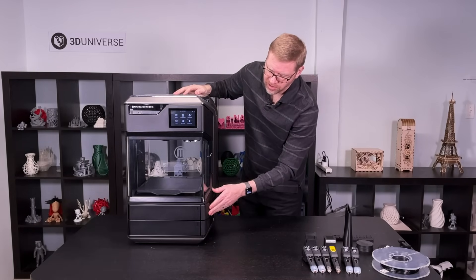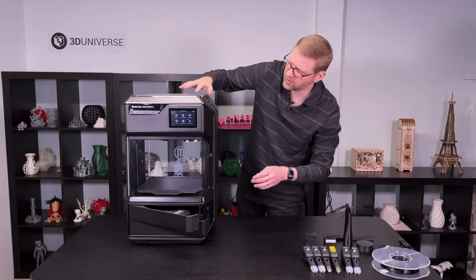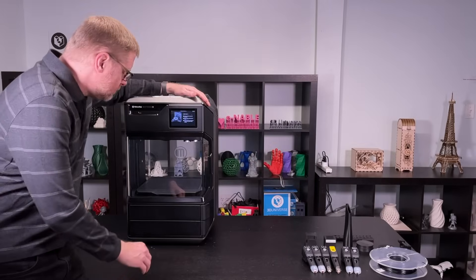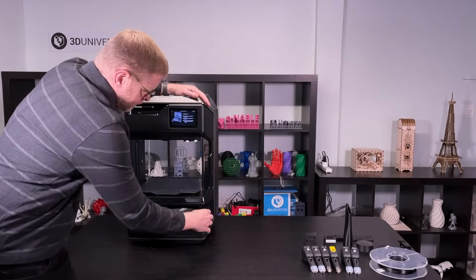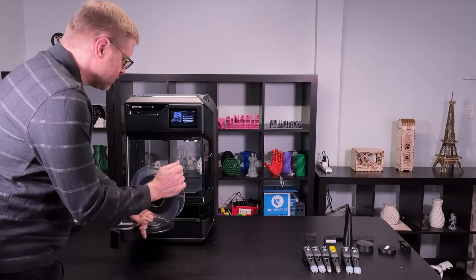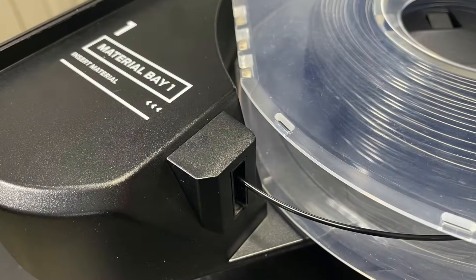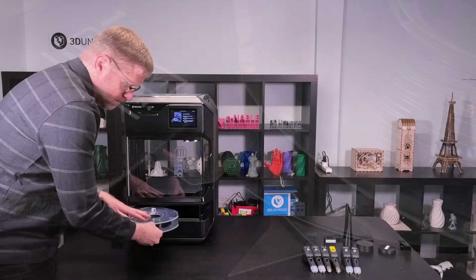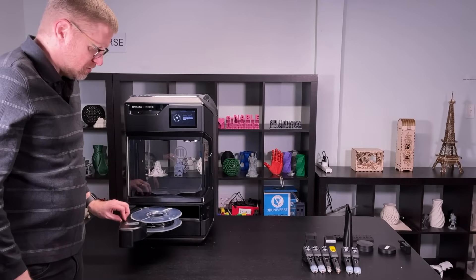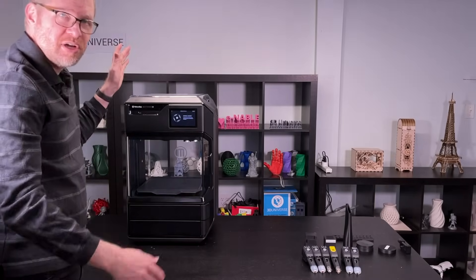It's very easy to load new materials. I currently have the top bay empty and I'll show you what's involved in loading a material now. Just go to Material and Load. Now it says to open bay one. I'm going to load in a spool of ABS here. All you do is set the spool in there and then feed the filament into the feed hole. The printer grabs it, feeds it all the way in for you. As soon as it picks that up you can go ahead and close the bay, and the printer takes care of the rest.